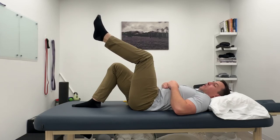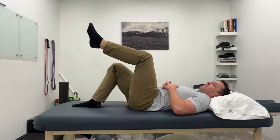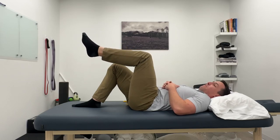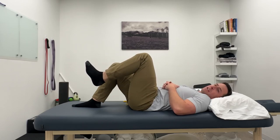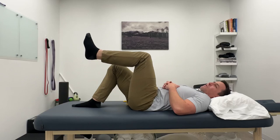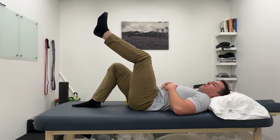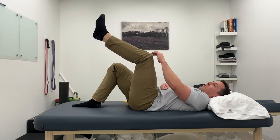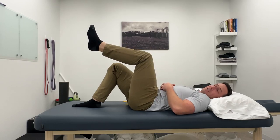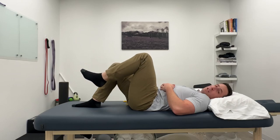This can tell the brain, 'I'm okay, I'm safe here,' and the brain doesn't have to protect things as much. Pain is often a protective response. So if you're having knee pain but it's doing something that's not creating an injury, that could potentially be the brain in an overprotective response. This is a nice way to retrain the quad, patella, and quad tendons in a way that is safe for the brain and can be less painful.